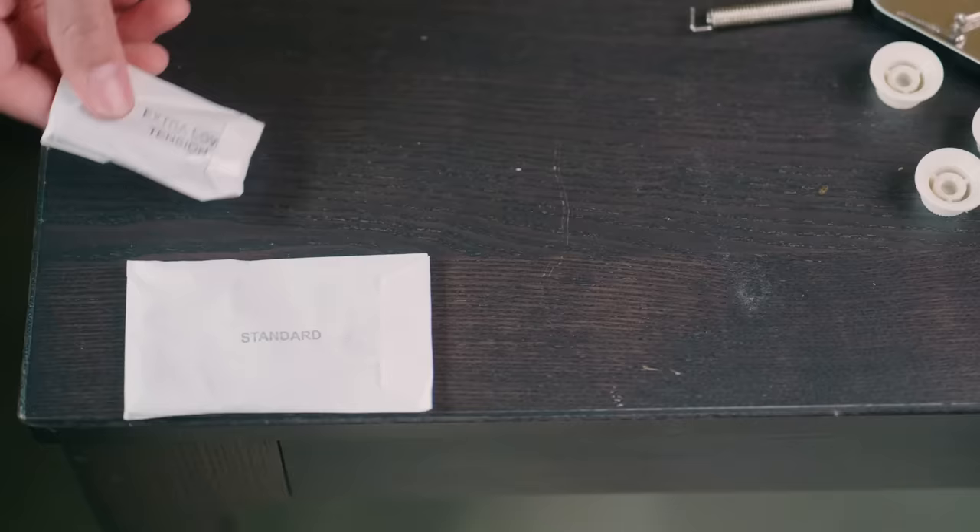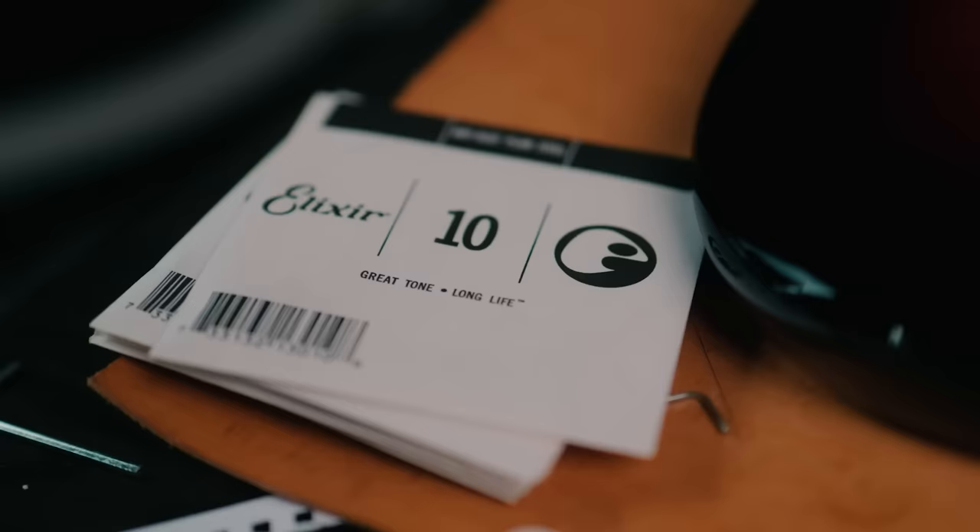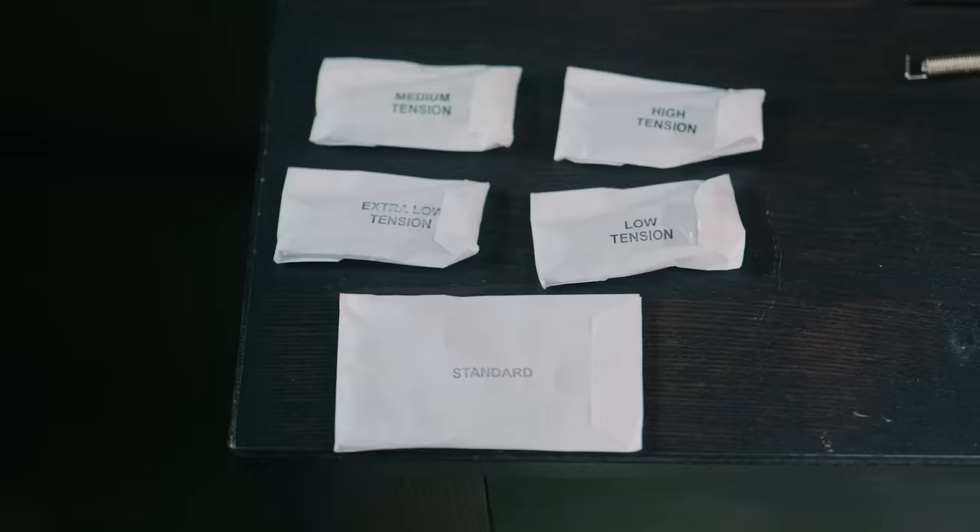You can obviously use whatever springs you want if you're installing this yourself, but Vega Trem recommends using the corresponding spring set for your string gauge: extra low for eights, low tension for nines, medium tension for tens, and high tension for 11s and above. Since Daniel provided me with a set of tens, we're running with the medium tension springs.